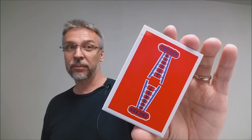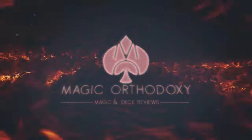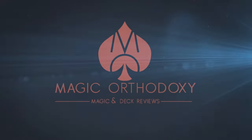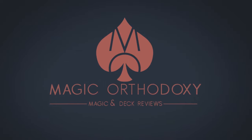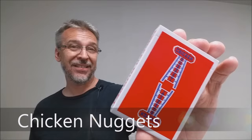Hey everybody, welcome back to Magic Orthodoxy. My name is David, and this is the Deck Review. Today we're gonna look at the Chicken Nuggets deck from Hansen Chen.